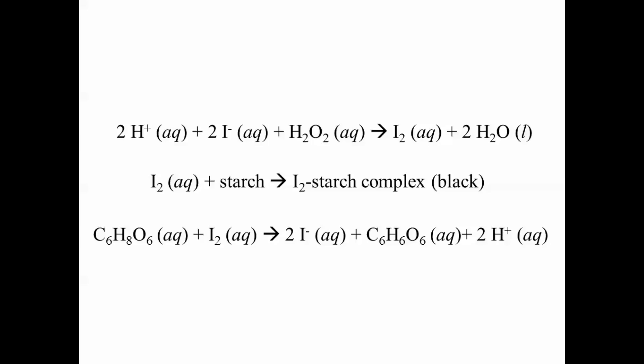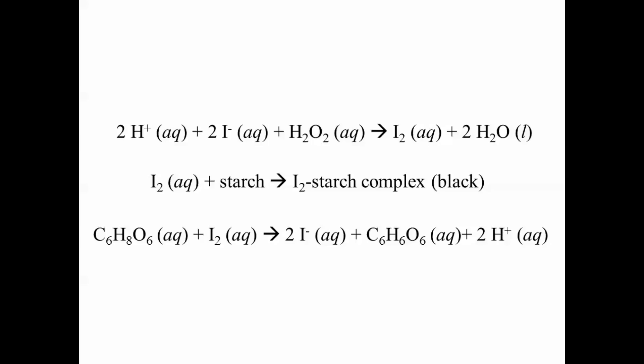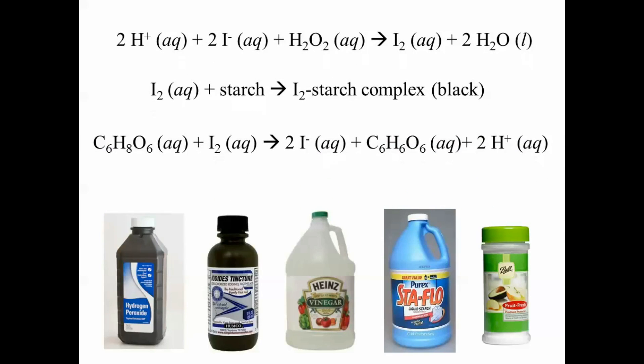All necessary reactants in these chemical reactions can be found in materials easily obtained in stores. The hydrogen peroxide is obtained from solutions of hydrogen peroxide that can be bought at any pharmacy. The iodide ion can be found in decolorized iodine, also called iodide's tincture. Don't use tincture of iodine — that won't work. Protons are supplied from vinegar, which is acidic. Starch can be found in laundry starch, and ascorbic acid can be found in fruit fresh.